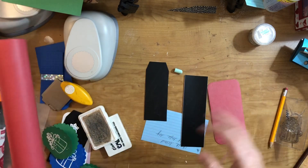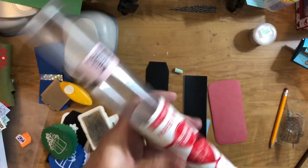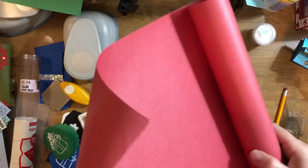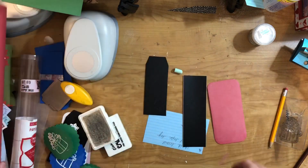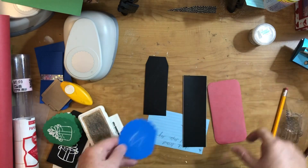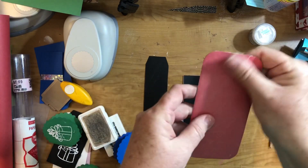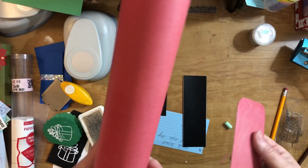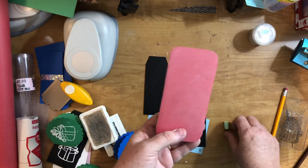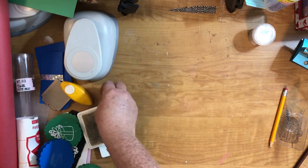I found this at a yard sale for 25 cents — originally 10 dollars. It's K&Company chalkboard surface. At first it just feels like paper, but when I tried writing chalk on regular paper, it writes pretty easy but doesn't erase well. On the chalkboard paper, it writes easily and erases much better. You might want to look out for some — I'm not sure if they still make it. I made a tag with scrapbook paper on one side and chalkboard paper on the other, and I'll include some chalk — that's the chalkboard tag.